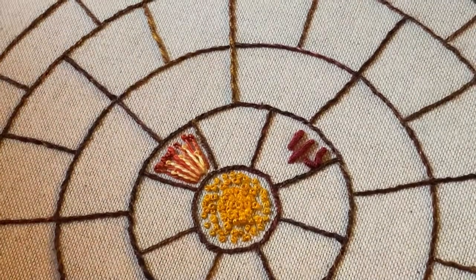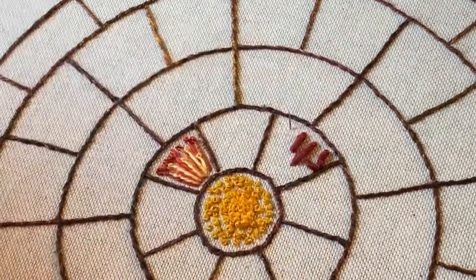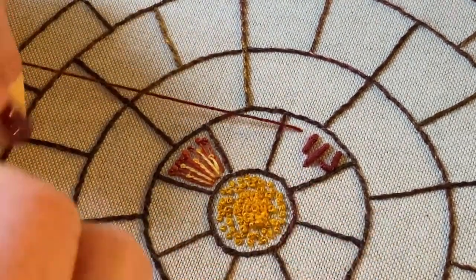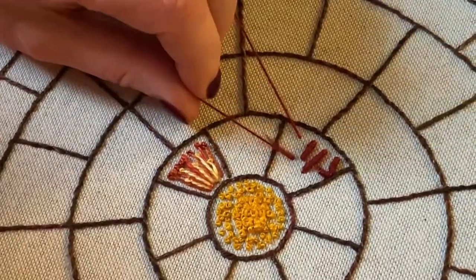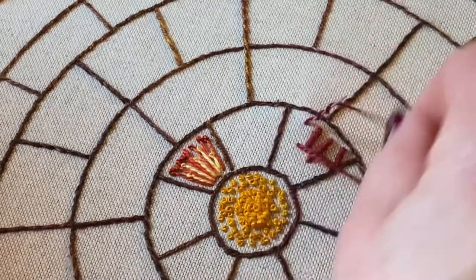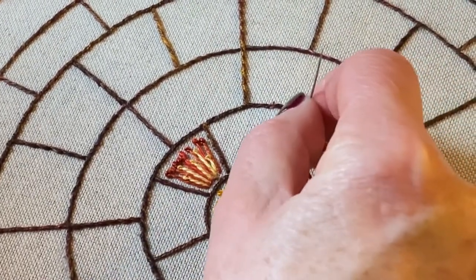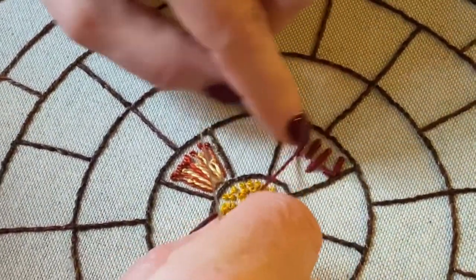I'm going to show you shortly how to do bullion knot rows, but we're going to do some colonial knots first. But before we do that I'm just going to show left-handers. Come up where you want your knot to start, go down, then come up where you began or close to it. Then go around your needle clockwise — not anti-clockwise — because that's more natural for you. However many wraps you want, bring your left hand up, hold the wraps with your left hand and pull through with your right hand to form your knot.